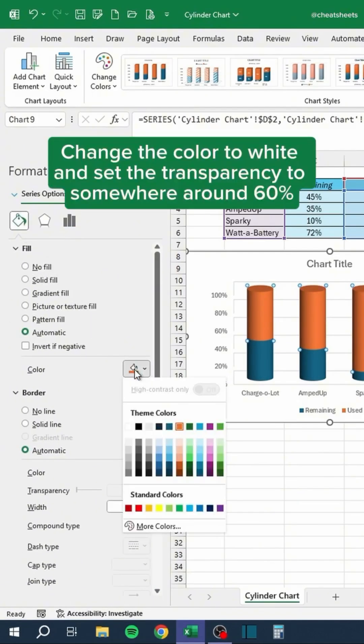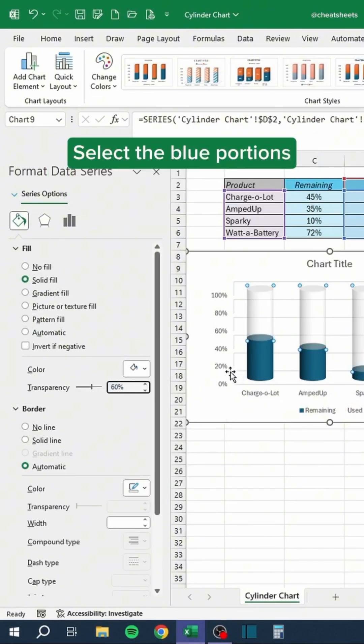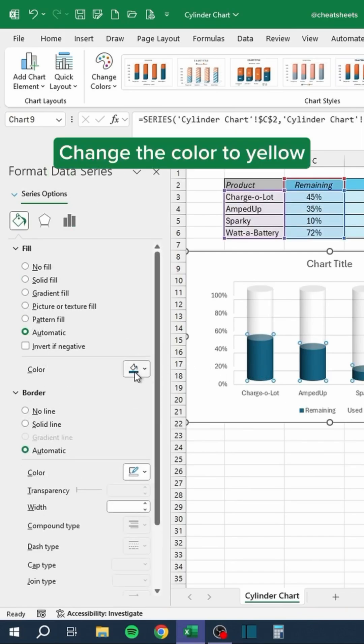Change the color to white and set the transparency to somewhere around 60%. Then select the blue portions and change the color to yellow.